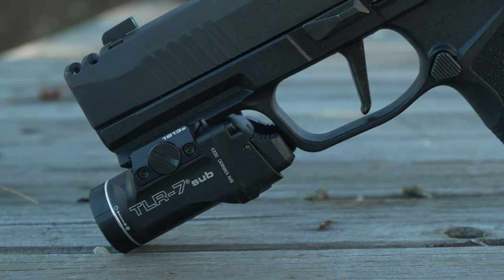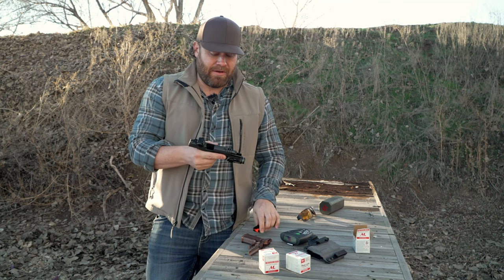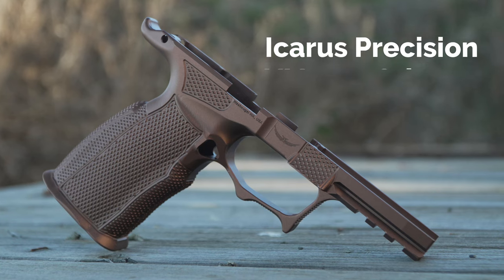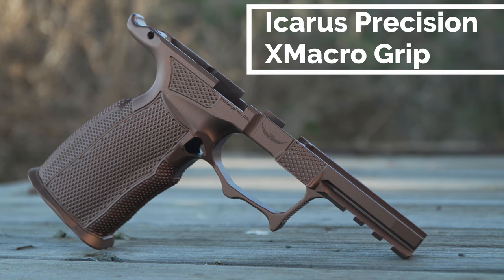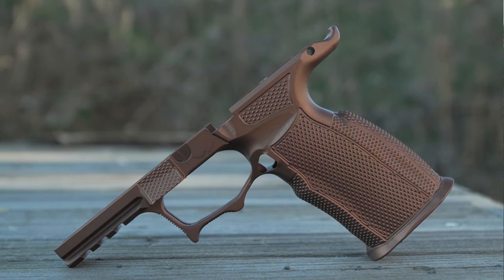What we're going to do today is shoot the plate rack with this gun and get some times — pretty much stock. Then we're going to switch to this Icarus Precision X Macro grip. This is aluminum and it's got better texture. It feels absolutely amazing in my hand.